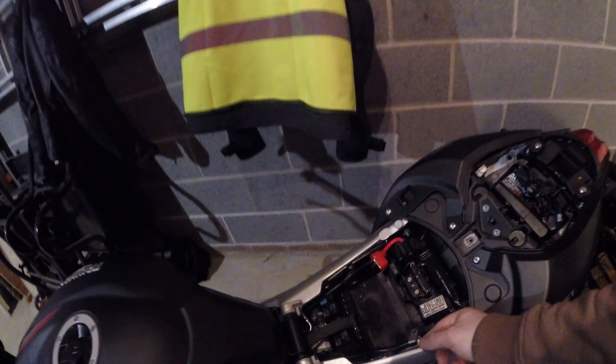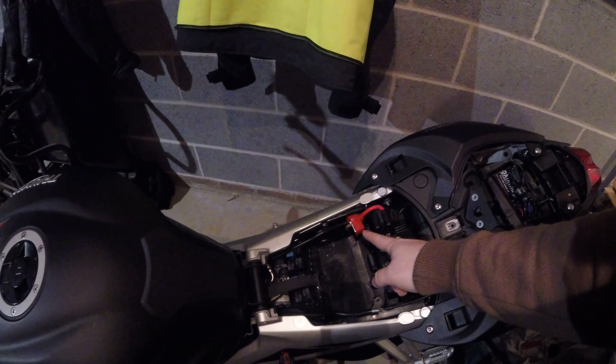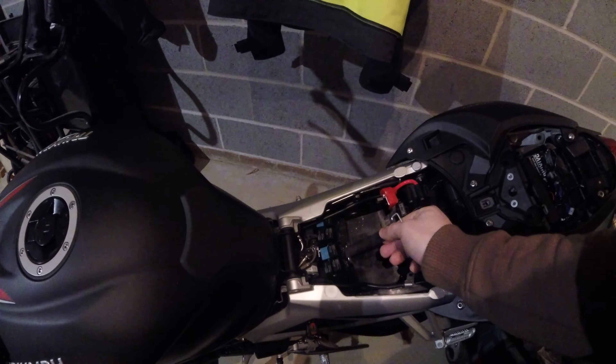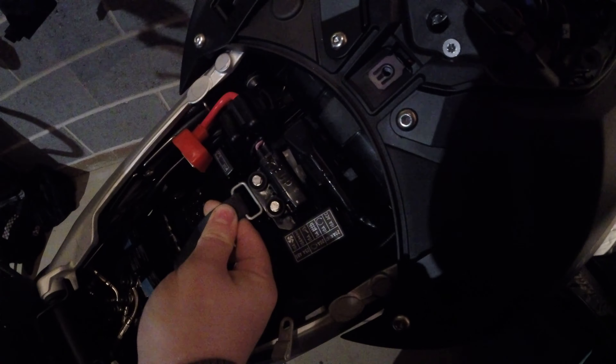Then disconnect the battery. There are two Phillips head screws connecting the battery in, and also this stretchy rubbery clip that just clips over there like that — hopefully you can see. Just wiggle that off, and then you've got four 13mm nuts that need to come off.